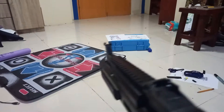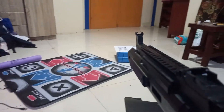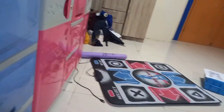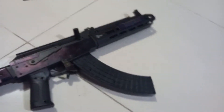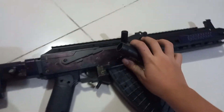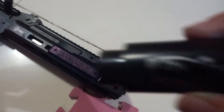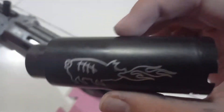It shoots two bullets sometimes, and sometimes just one bullet. You have two bullets. It also has this suppressor. It has a pig with spitting fire on it.